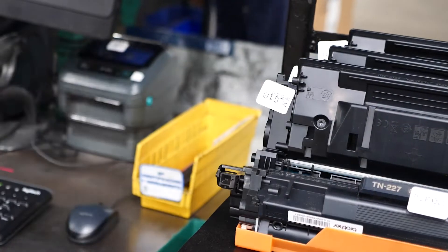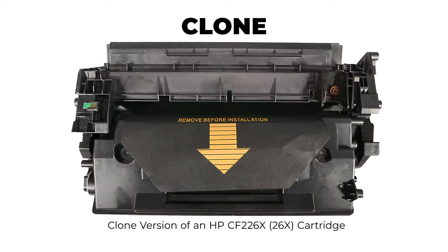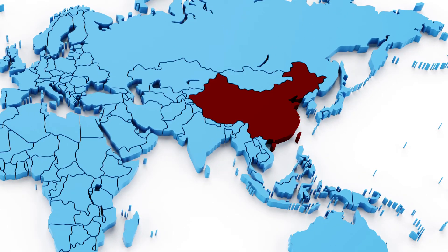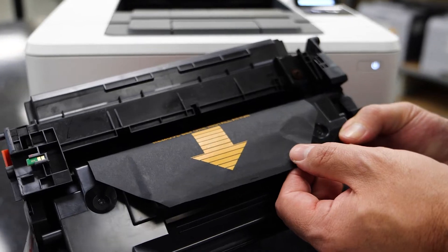This allows the cartridge to be either remanufactured or shredded because of the quality of the plastic. Compatible or clone cartridges represent the other types of printer cartridges in the marketplace today. These printer cartridges are built new in China and are designed to mimic the OEM cartridge.